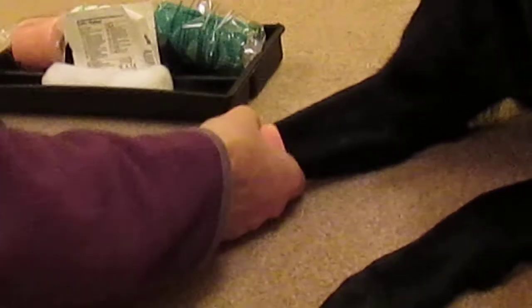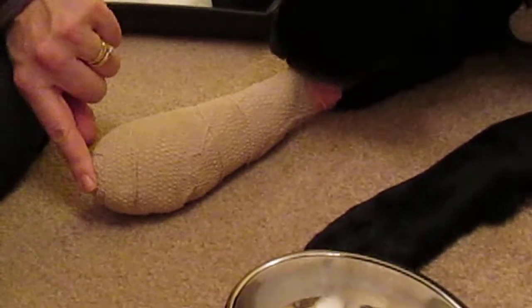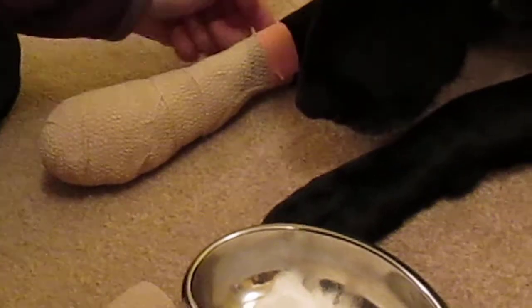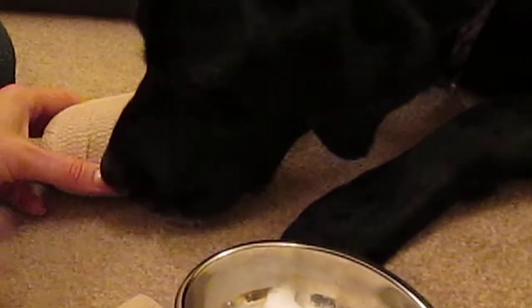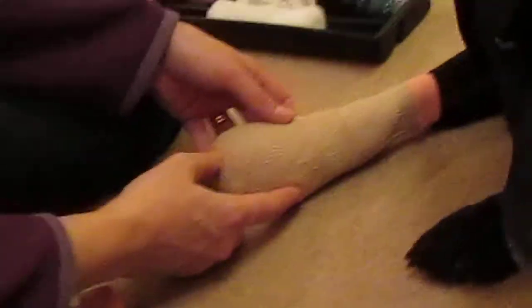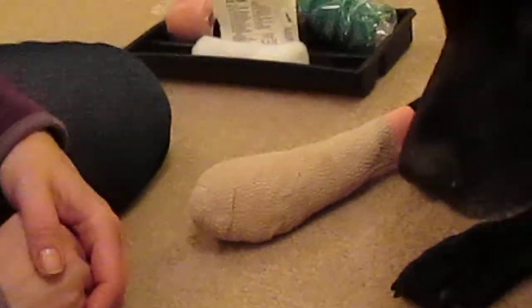Give it a squeeze and check. When the bandage is on, you need to be checking it doesn't get wet, that the dog doesn't chew it, and there's no swelling. If there's any swelling, you need to remove the bandage. If it becomes wet, it needs to be removed. You also need to check for smells, because any odours could indicate that the wound has become infected. I hope that helps.